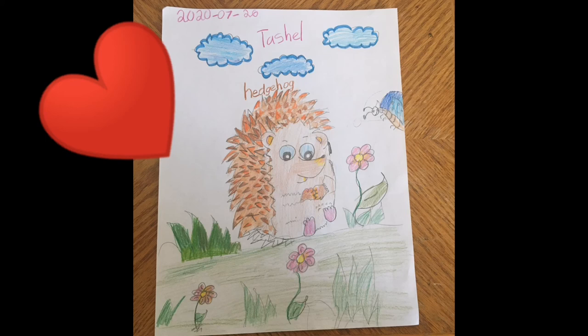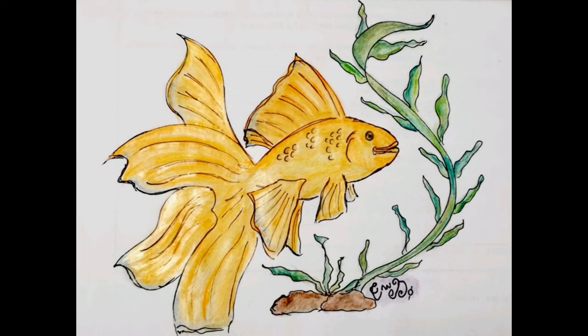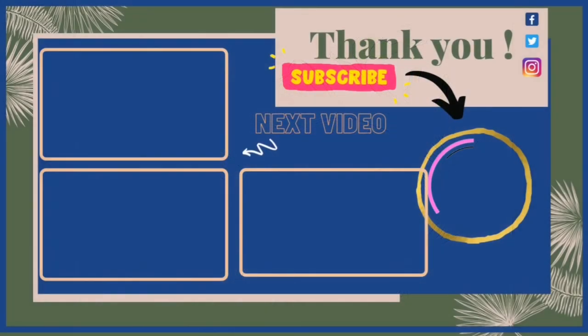This is the final colored drawing of the goldfish — I hope you like it! Hit that like button, leave a comment, and let me know any requests. Watch the next videos for more cute drawings. Don't forget to subscribe and share my videos with your friends so I can keep bringing videos to you every single day. See you tomorrow, bye!